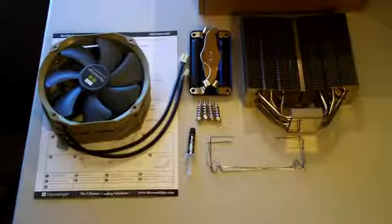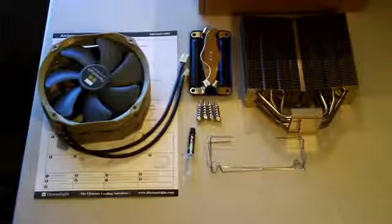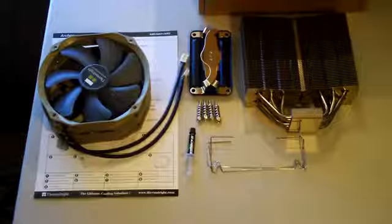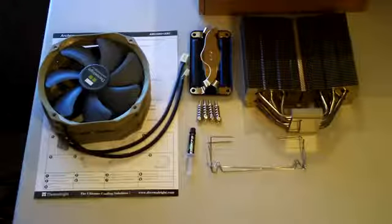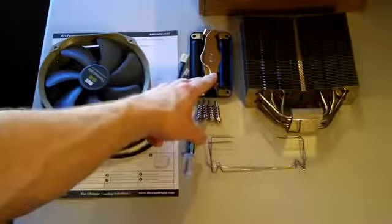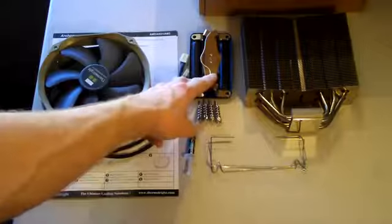I'll give you guys a look at that in just a second. I just wanted to go over what I'm going to be installing. Basically you've got the Archon heatsink itself here on the right, and then we have the AMD mounting hardware here, which seems a little bit simpler than the Intel.